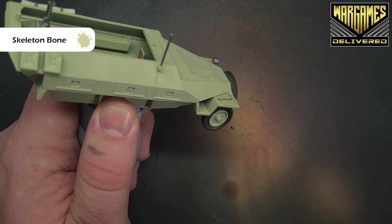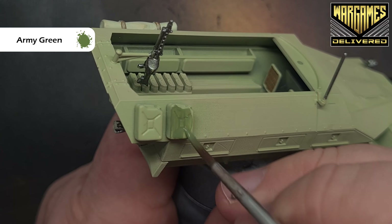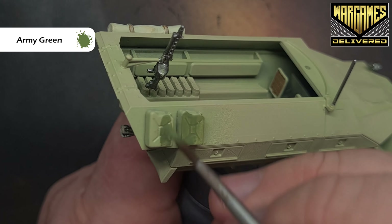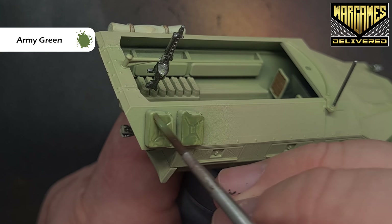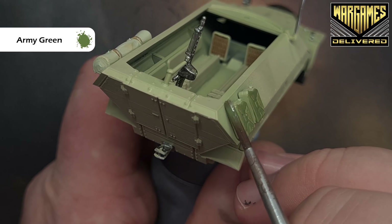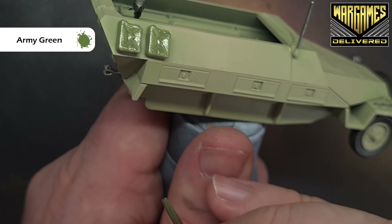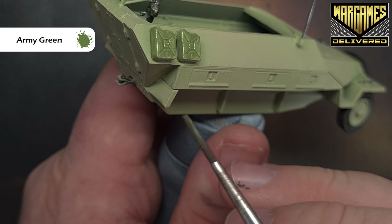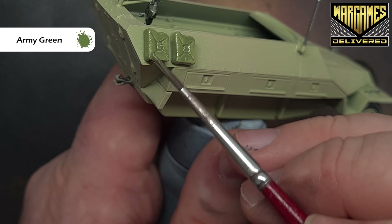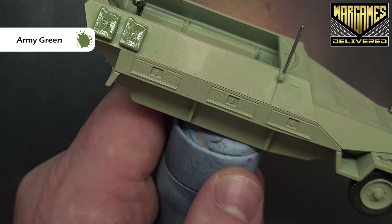Use a smaller drybrush on the wheels and on the tracks. For the jerry cans we'll paint them Army Green — we don't want them to stand out too much against the background. Build up a nice solid coat over two coverages and we'll get a nice effect. Get that done and build up a solid coat of Army Green, then we're ready for all the patterning.